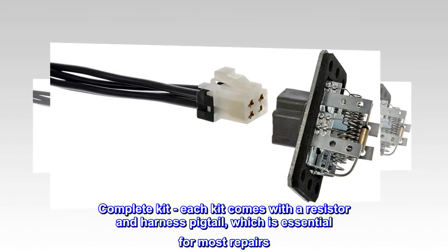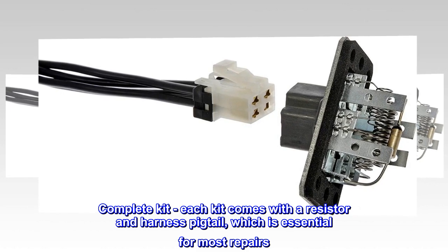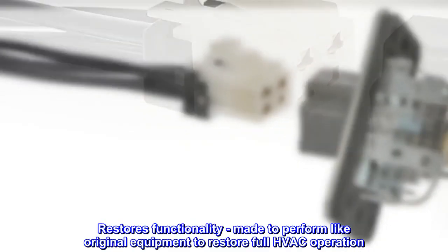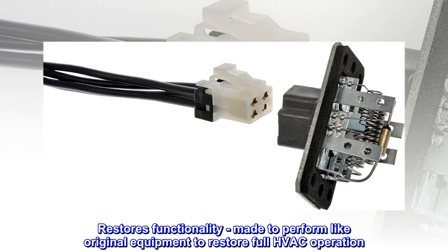Complete Kit – Each kit comes with a resistor and harness pigtail, which is essential for most repairs. Restores Functionality – Made to perform like original equipment to restore full HVAC operation.